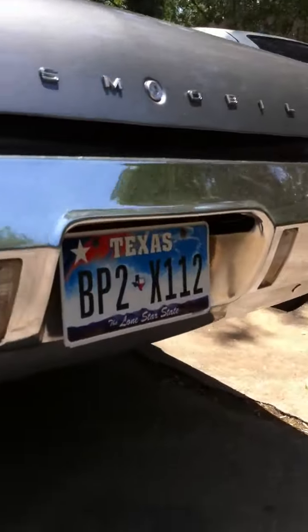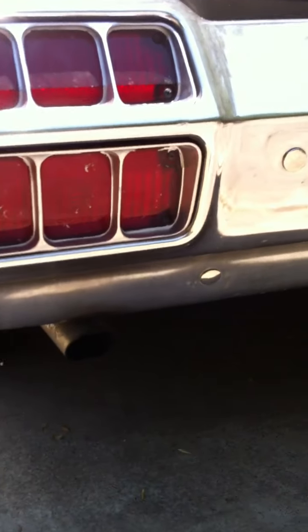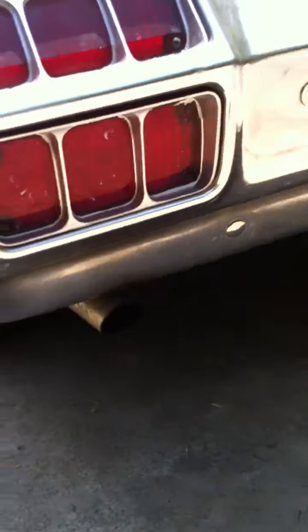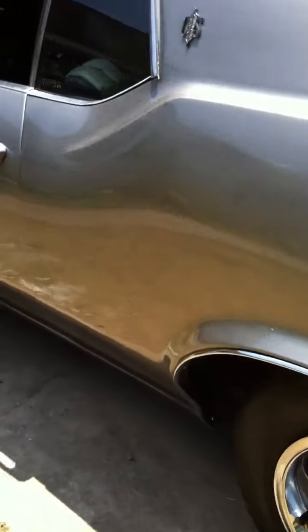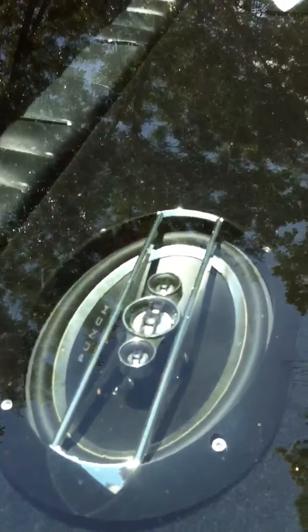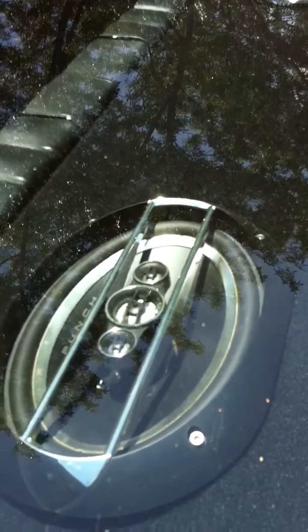I got the dual exhaust Flowmaster and the Hooker headers on there. There are a few little things here and there I did to it, but it's pretty much stock. I'm not pushing any heavy muscle here, but that 350 Rocket will do it.